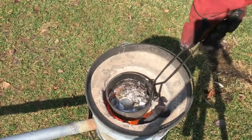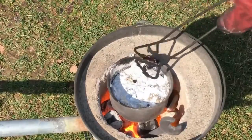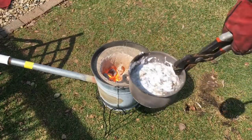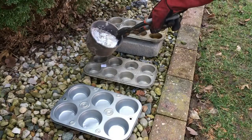Now that we have a good amount of liquid aluminum in our crucible, it's time to make some aluminum ingots. Using a muffin tin we found at the thrift store for a buck, we made some awesome little aluminum muffins.